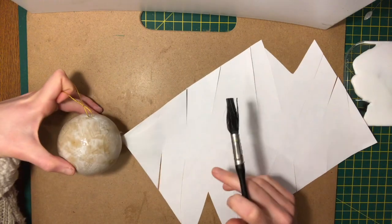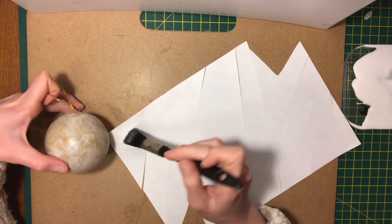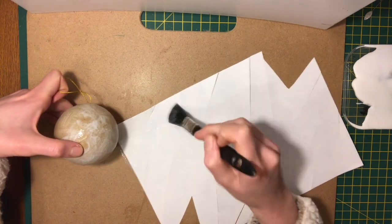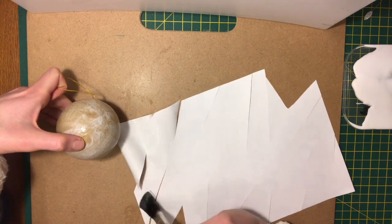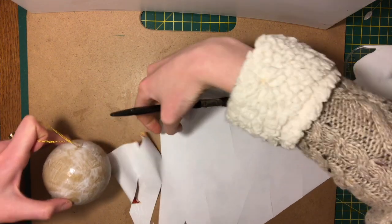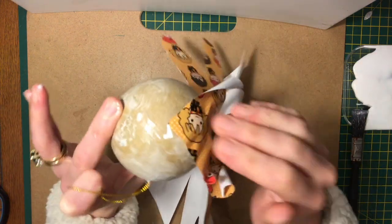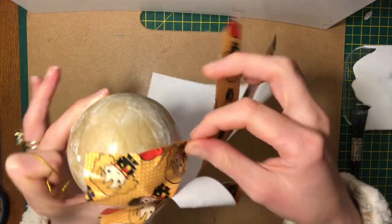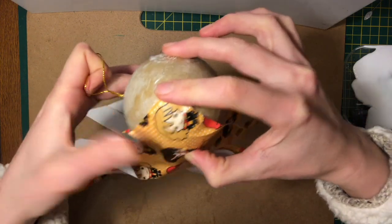I'm going to go quite quickly across this paper because it's wrapping paper and it's quite soft — you're going to see it start curling within a couple of seconds of me painting over it. Work on a surface that's okay to get glue on. There we go, you can see it's starting to curl. I'm going to set aside my brush and start using my fingers to push the paper down — it's going to be nice and messy with little creases, which is fine.